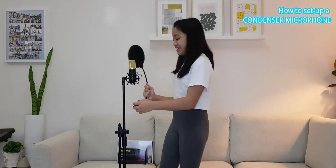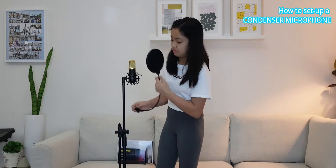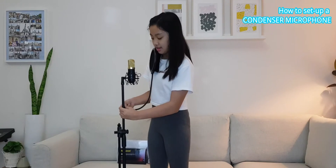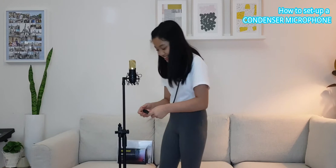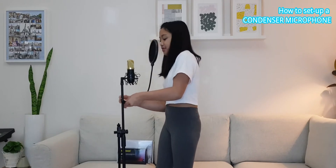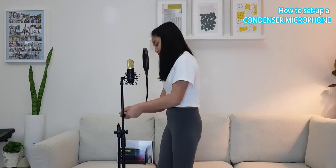Now what you want to do is attach the condenser mic — there's this little twisty thing and then you attach the condenser mic and adjust it. Then you attach the pop filter by twisting it to the right side — make sure it's on.